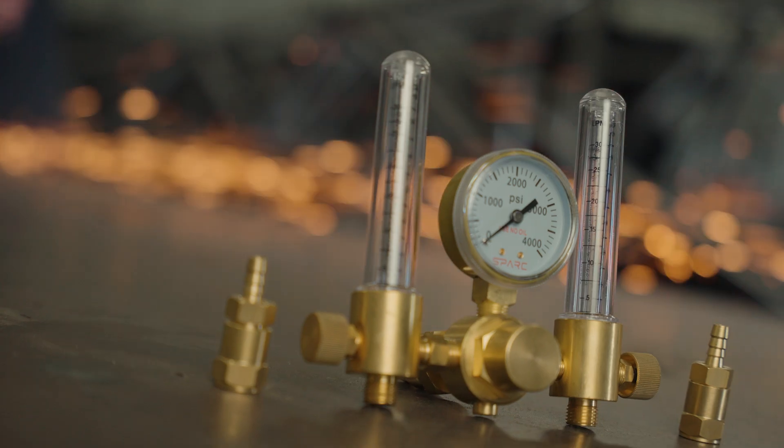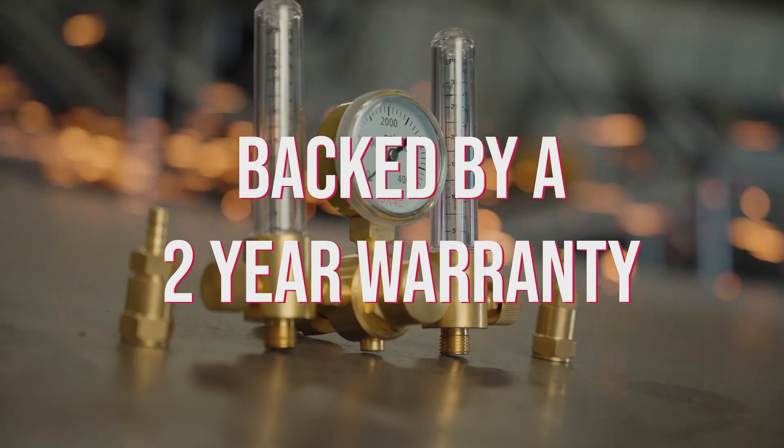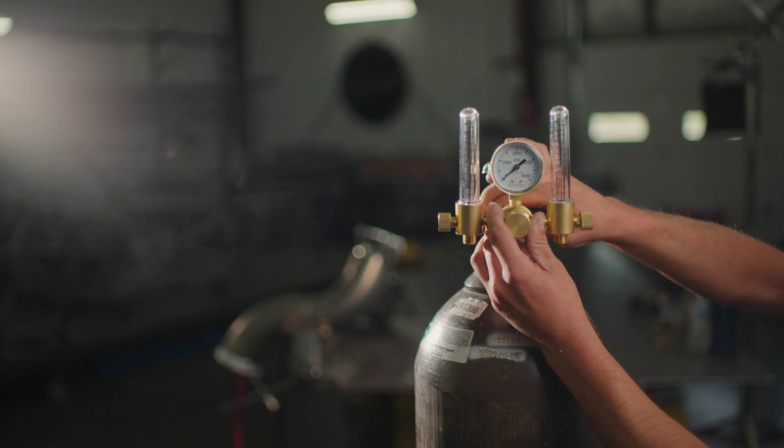That covers the basic features of our dual argon flow meter. The regulator is covered by a two-year warranty, so if you have any problems, questions, or concerns, we're always available to help out. We have replacement parts and replacement regulators on the shelf ready to go for you.